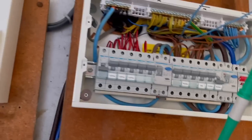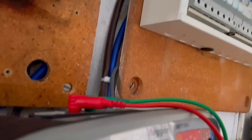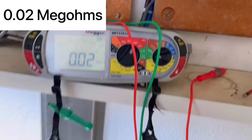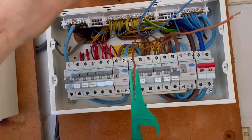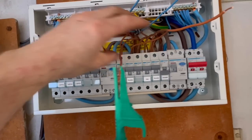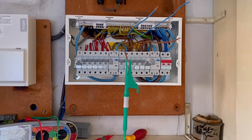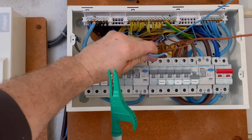I then did an insulation resistance test between line and earth. When I did the initial test everything was connected, but I've since been down to one of the furthest sockets and physically disconnected it, so now I know the fault is on this side of the ring circuit.